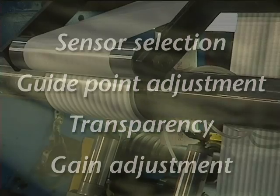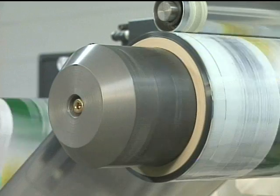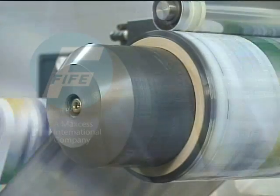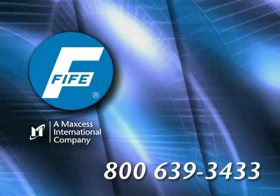Polaris allows you to use the full range of capabilities of your web guide equipment in many diverse environments. Click on the button to the right to see a demo of the Polaris interface. Contact Fife for more specific information about how Polaris can simplify your web guiding needs.